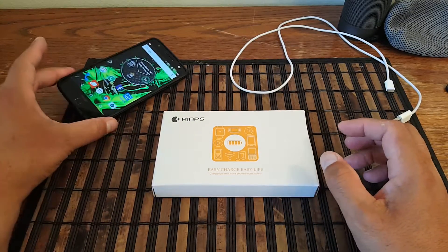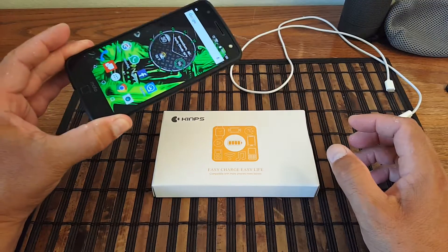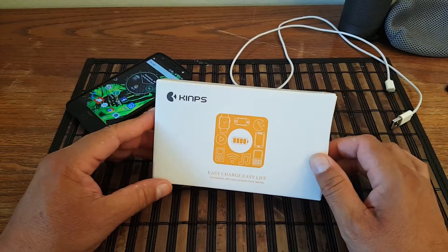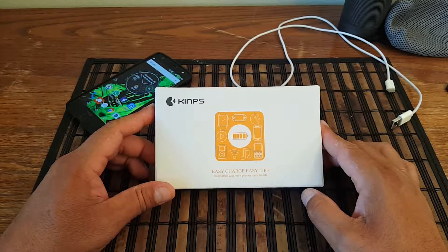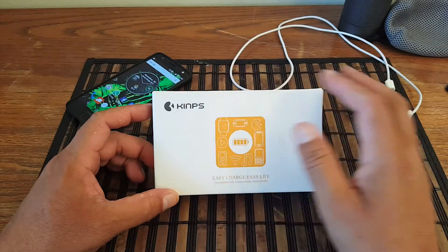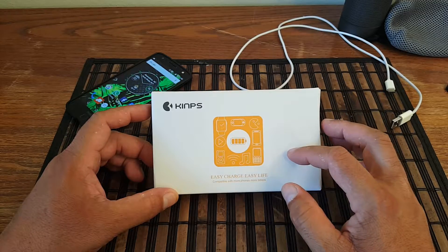What's going on guys? Still rocking here with the Motorola Moto Z, really happy with this phone so far. But what I want to show you guys today is a really nice power bank from the brand name Kim's — they have a lot of products on Amazon, so make sure you check out the link.